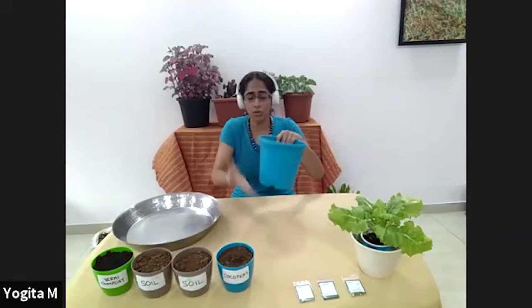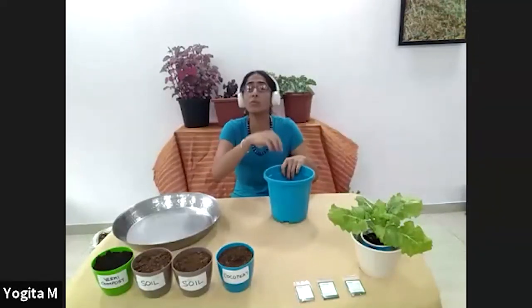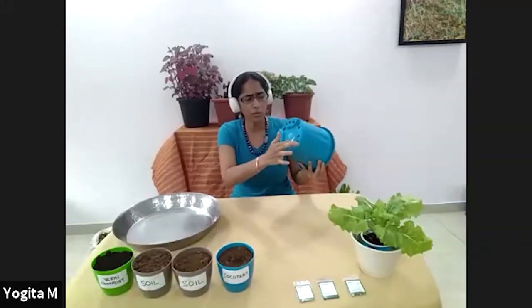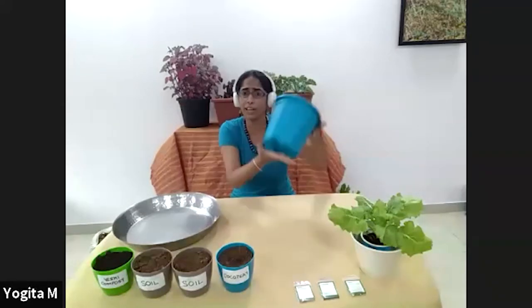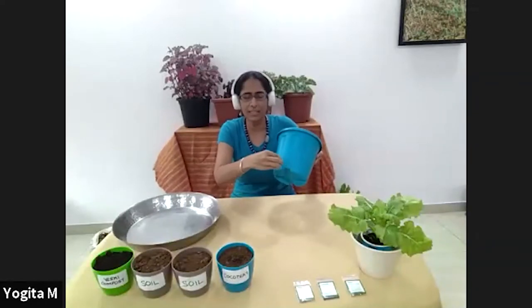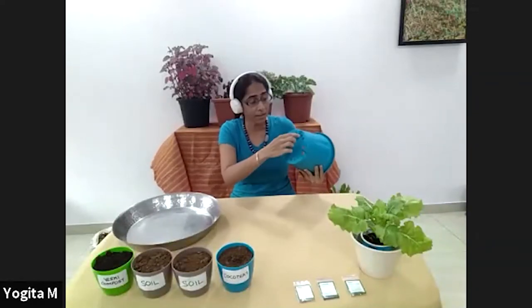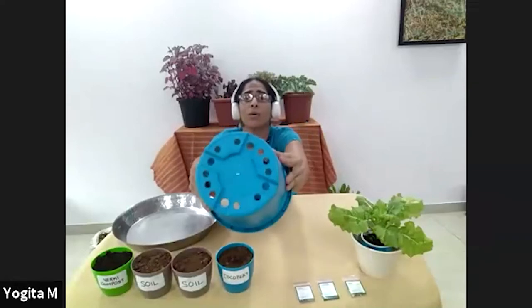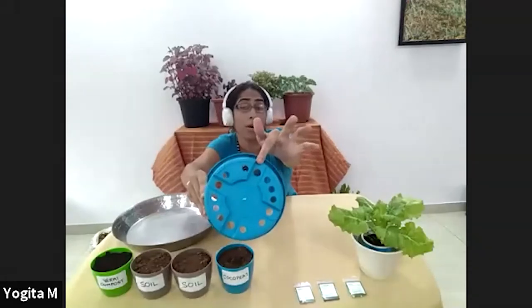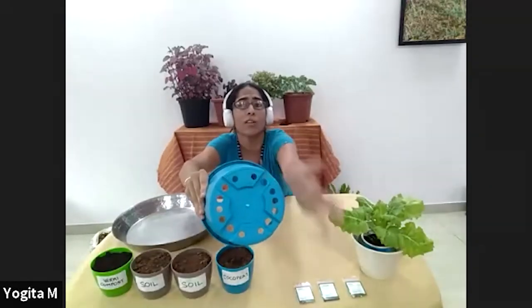If you don't have drainage holes, every time you water, the water is going to stay there and it will become a swampy situation and your roots will rot. So check that these holes are there. In some pots you'll find the holes are flush with the ground, and some are slightly raised on the side — that is also good because the likelihood of those holes getting blocked is a lot less. A few holes that are raised are helpful.